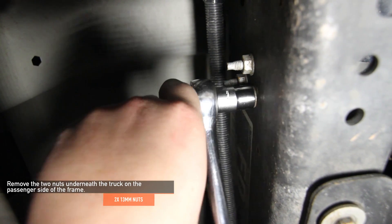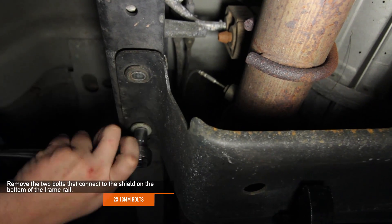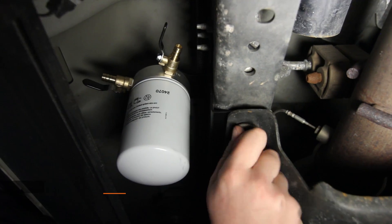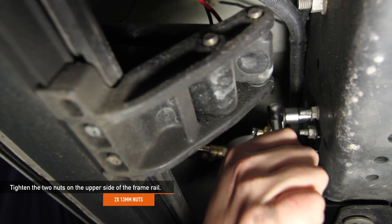Remove the two 13mm nuts underneath your truck on the passenger side of the frame. Next, remove the two 13mm bolts that connect to the shield on the bottom of the frame rail. Now, slide the mounting bracket between the frame rail and the shield. Tighten the two 13mm bolts you removed earlier, then tighten the two 13mm nuts on the upper side of the frame rail.